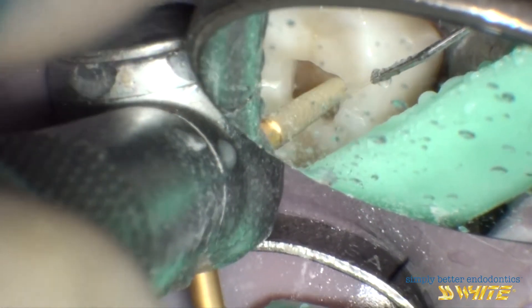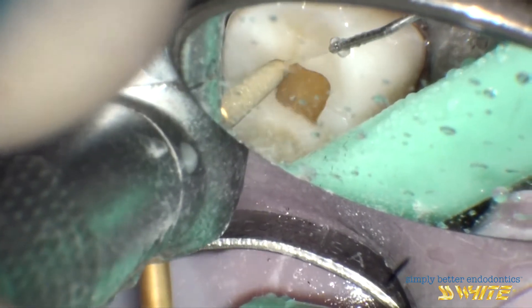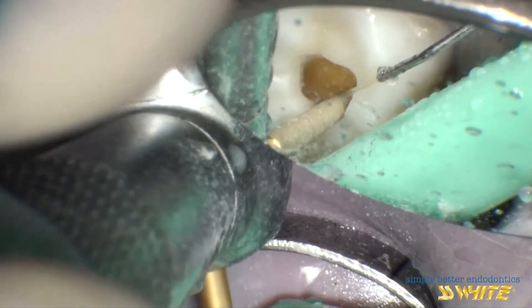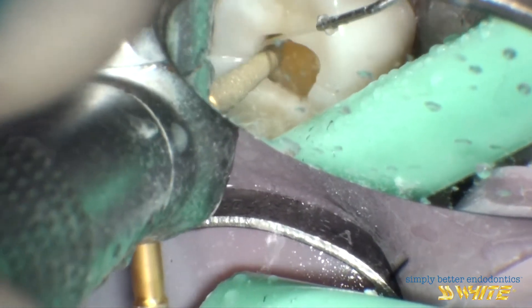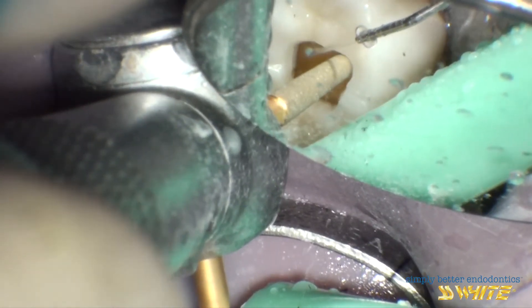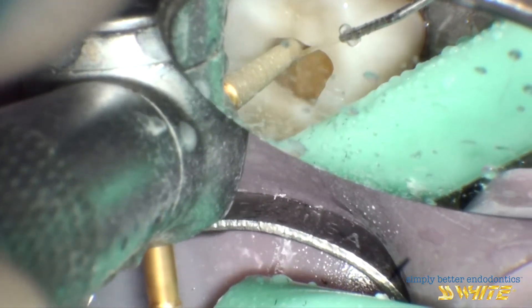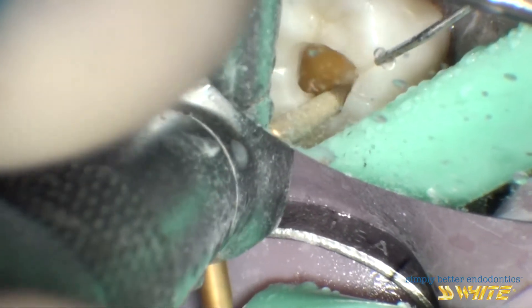This first stage is done using the 856 tapered diamond just into the dentin. Notice how efficiently the instrument cuts the metal and zirconium.